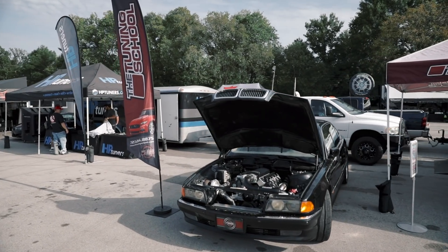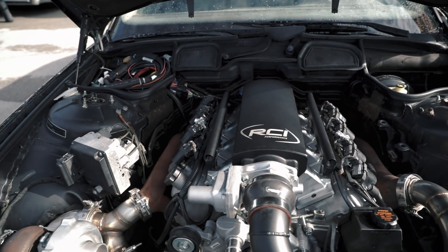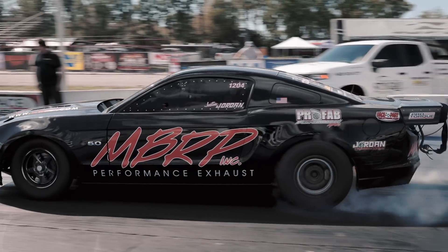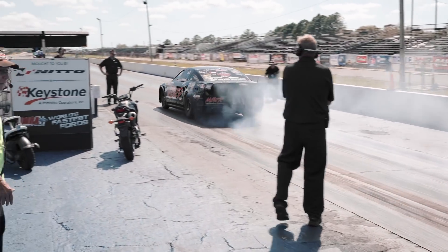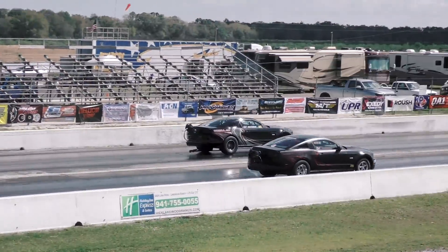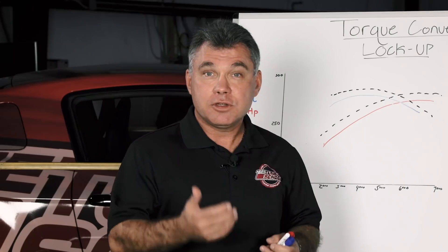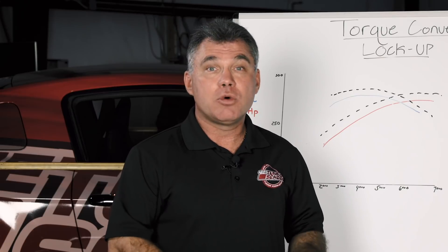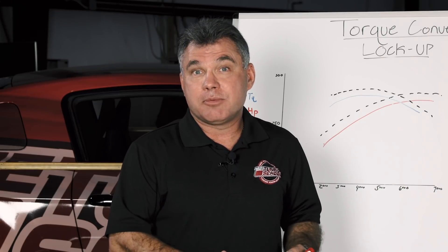Another example is a turbo car. You want the converter as loose as you can to put it in the power band immediately, as long as you have traction. But you want that converter to be locked up as you're going down the track as a one-to-one ratio. With a turbo you're making a lot of torque and it comes on really fast. So if you can lock that converter up right off the bat and maintain it all the way down the track, you're basically running a one-to-one ratio.